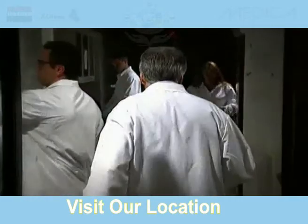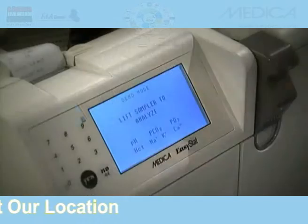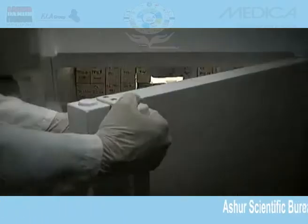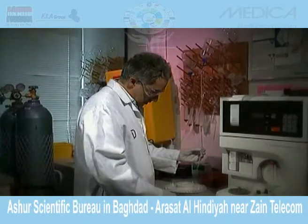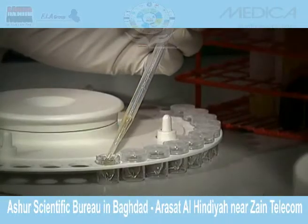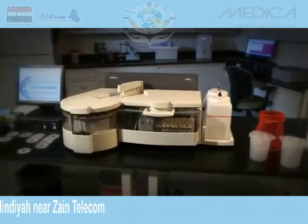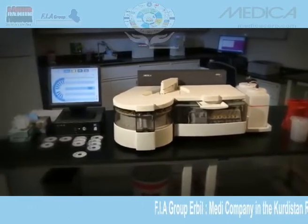In today's busy laboratory environment, it's becoming increasingly important to find ways to maximize efficiency while still ensuring quality. Clinicians and administrators must continually increase the quality of patient care while reducing costs and maximizing throughput. Let Medica's EZRA Clinical Chemistry Analyzer be your complete solution.